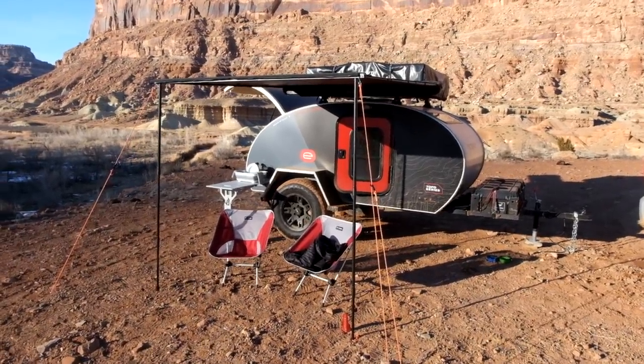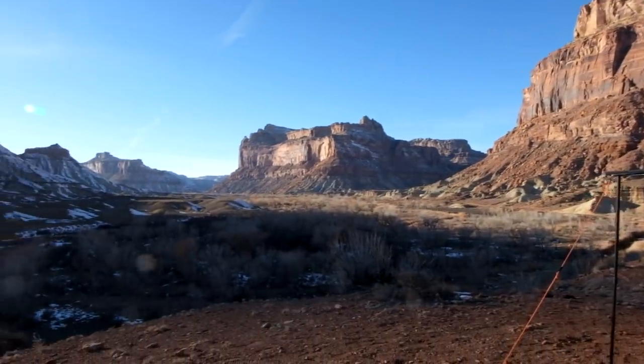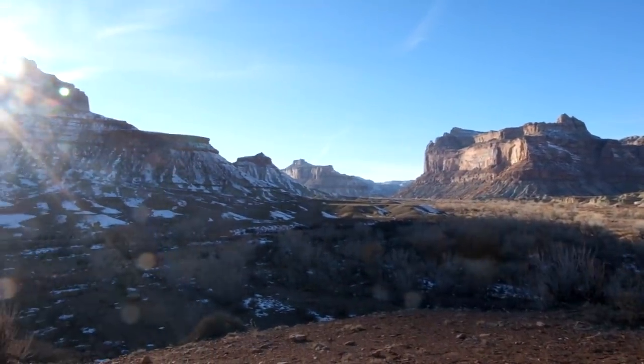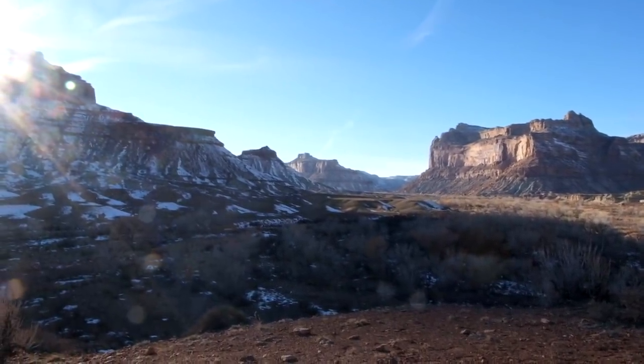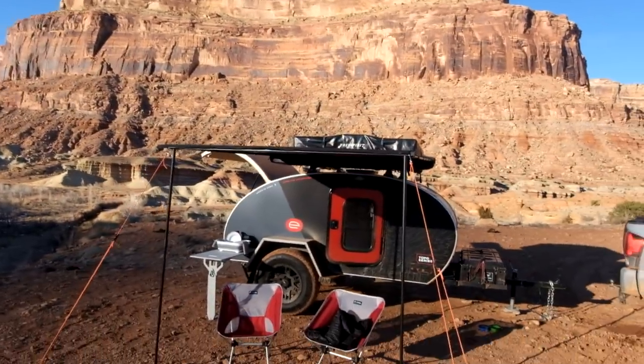Hey everybody, this is Chris from Escapod. We are down here in the San Rafael Swell area of southern Utah. Just came from the Little Grand Canyon and drove all the way down here and found this perfect campsite.